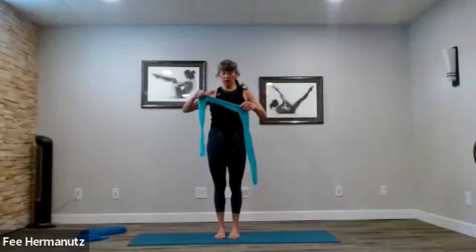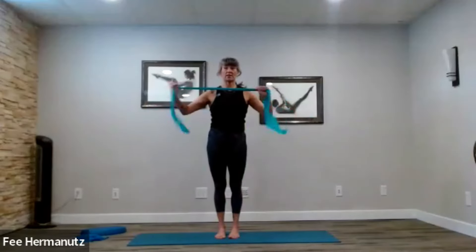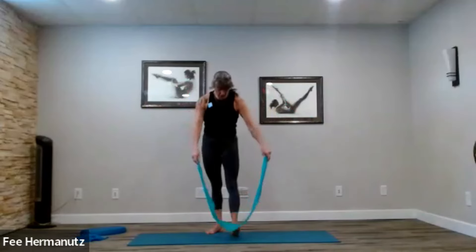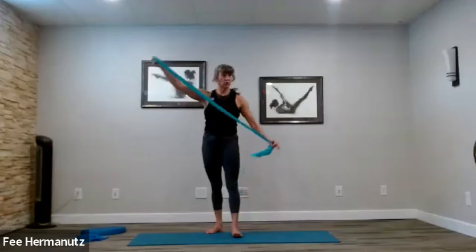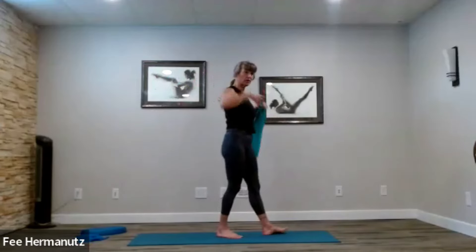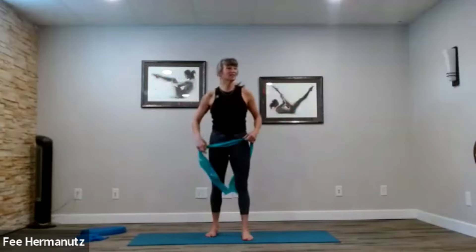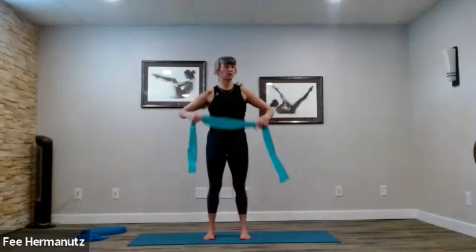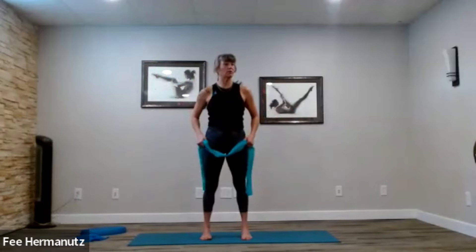Welcome to your mat. We are playing with the resistance band today, so just make sure you have one. I tend to like ones that are a bit longer — if you can get a hold of the six-foot ones, that way when we do some of the standing stuff and you go to pull, it's not a ridiculous amount of resistance. There are lots of different variations on resistance you can use depending on how ambitious you're feeling.